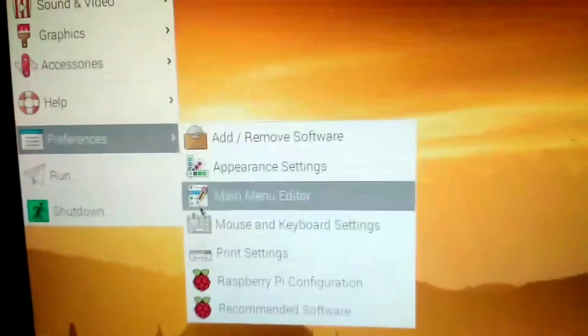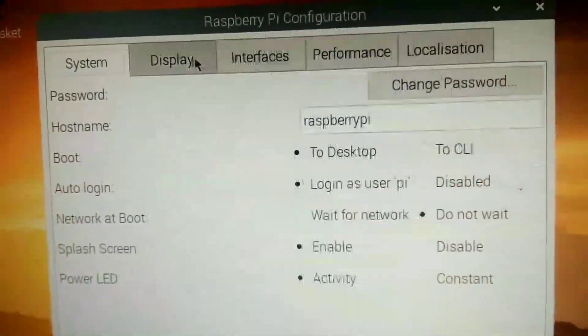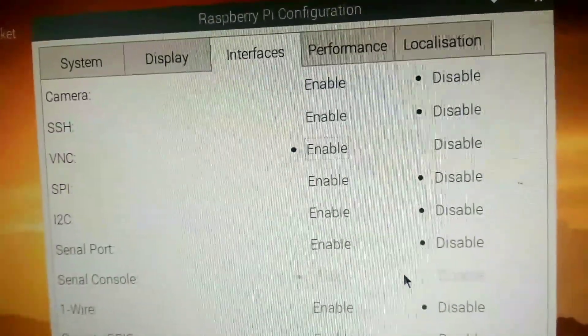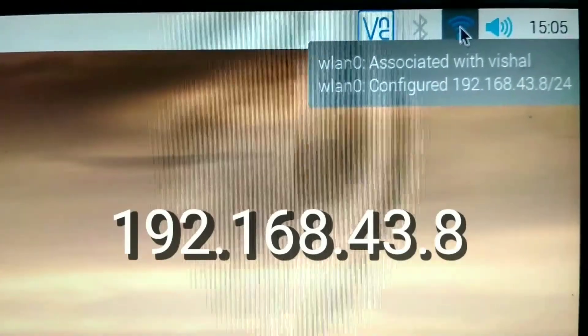Click on the menu option, then Preferences, then Raspberry Pi Configuration. Click on the Interface tab and enable VNC. Now scroll your cursor over the Wi-Fi icon and you can see the IP address of your Raspberry Pi.